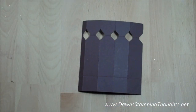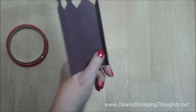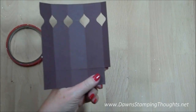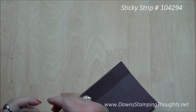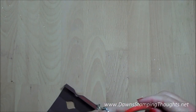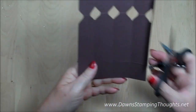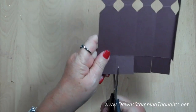I went ahead and already did that. Now I'm going to add some sticky strip along this edge right here. But first we're going to remove this corner piece right here — don't need that. Now we're just going to go ahead and add sticky strip along this edge. Then to make the bottom of the box we're just going to cut our slits up to that one and a quarter inch score line.